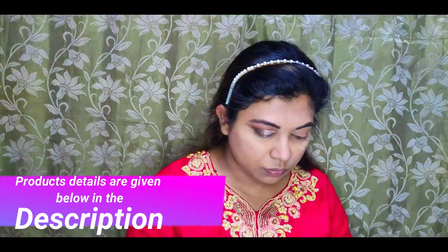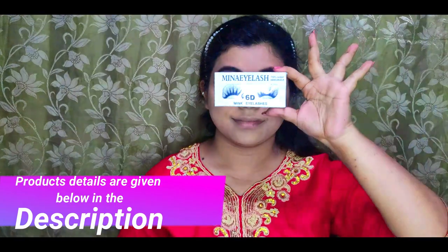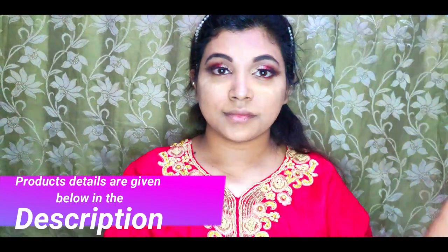After blending, I'm adding a half concealer to the inner corner. Then applying a golden shade first, and then a red eyeshadow in the middle of the eye.